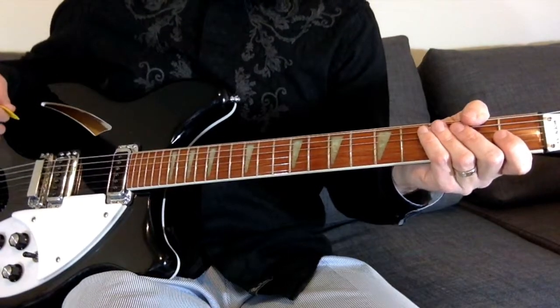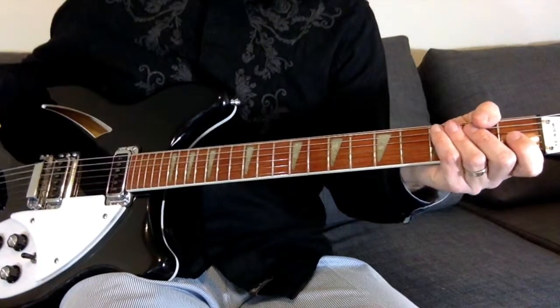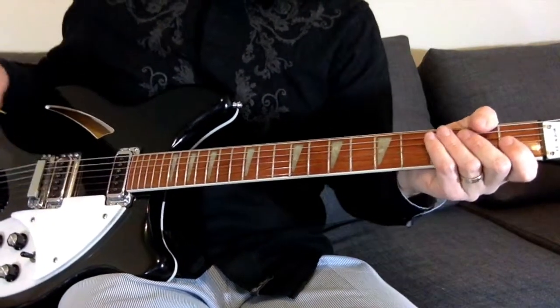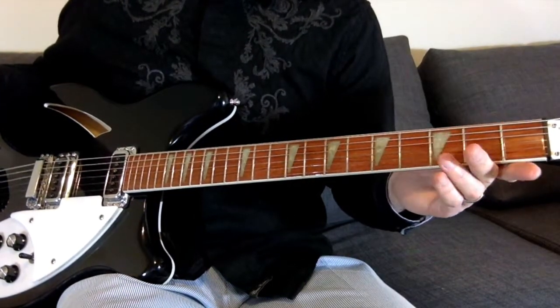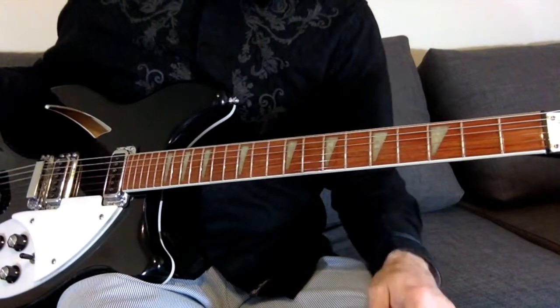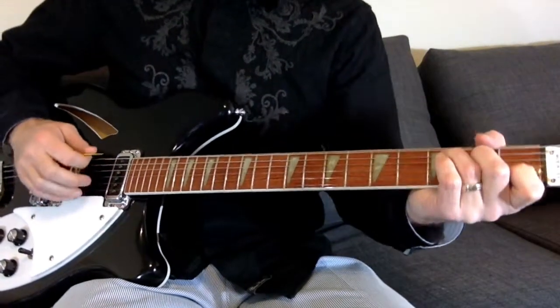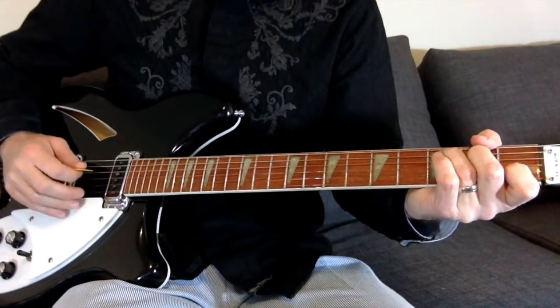I think it's pretty close — maybe 100%, I'm not sure — you guys can tell me if I'm right or wrong. But really it's just chords and picking; there's no super big surprises here, but it's a very nice way to end the third album.